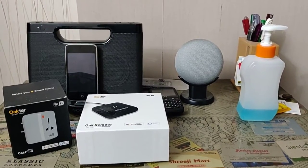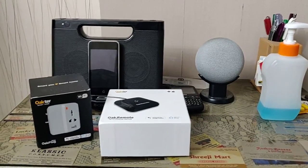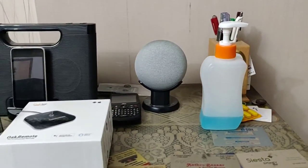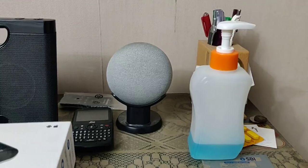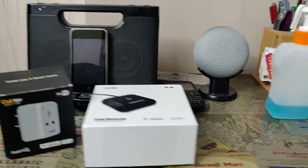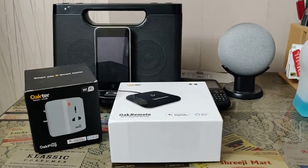Hey friends, welcome to my channel. It's unfortunate that I have to record this video during this coronavirus outbreak. First things first: don't forget to sanitize your hands while using any gadgets and when you enter your home. If you watched my earlier video on the smart home plug, the Okta smart remote, there are certain changes to cover.